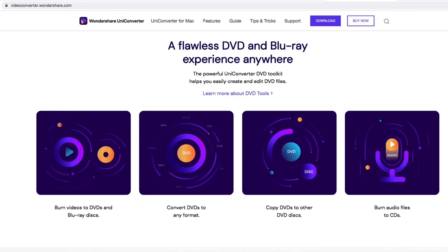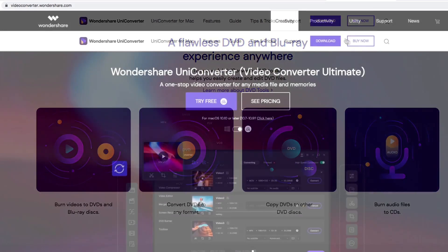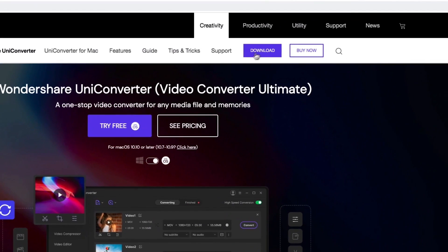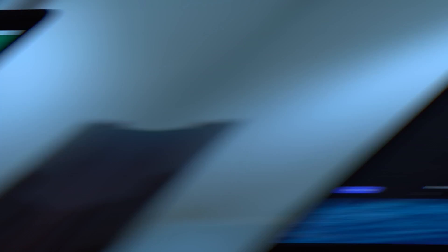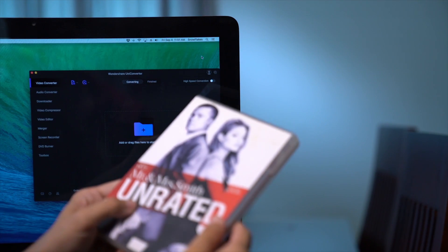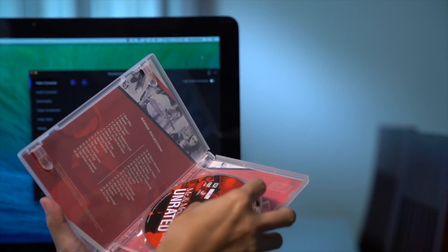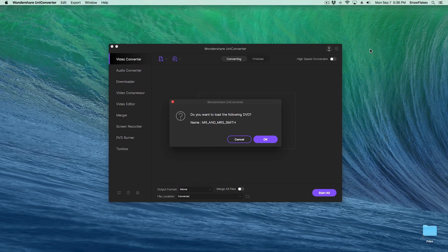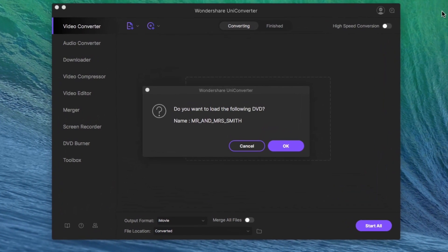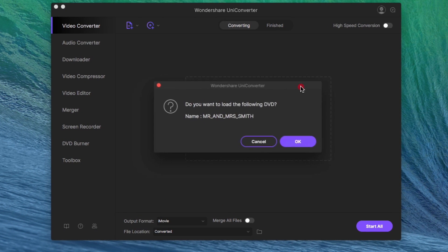Download and install UniConverter from Wondershare, and follow these 3 quick and easy steps — 1, 2, 3 and you're done! Select a disc and insert your DVD into your computer. UniConverter will automatically detect and load the files from your disc and neatly present all your movies with its friendly user interface.